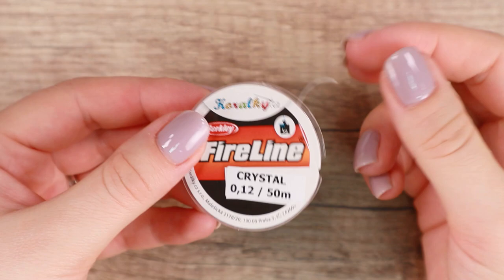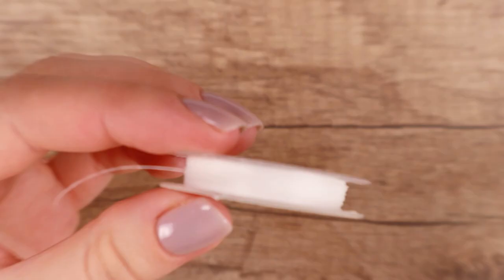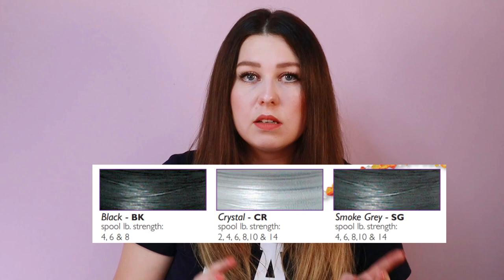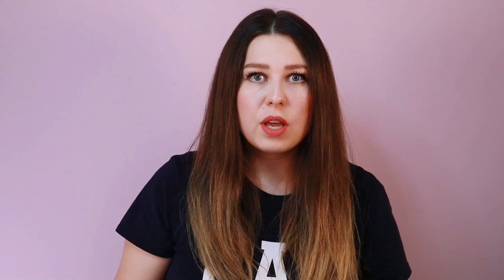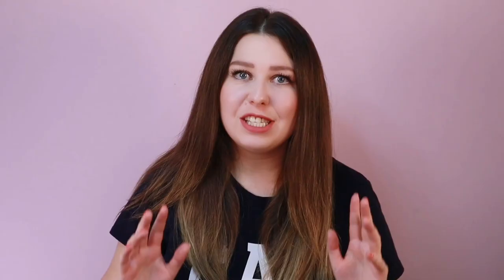Fireline is a thermally fused thread — a pre-waxed braided cord consisting of gel spun polyethylene, known as the strongest fiber per diameter ever created. I'm in love with this thread. It comes in crystal, smoke, and smoke gray colors. I didn't include it in the comparison table because it's different from the other threads in material and features. It comes in a wide range of sizes from 0.07 to 0.22 millimeters. The only disadvantage is perhaps the price — 46 meters costs about $12, almost 8 times more expensive than Nymo and almost twice as expensive as 1G.